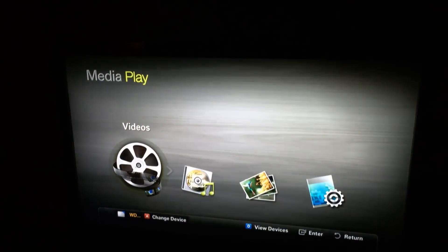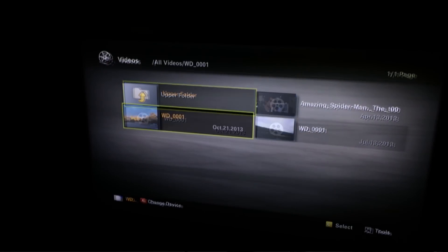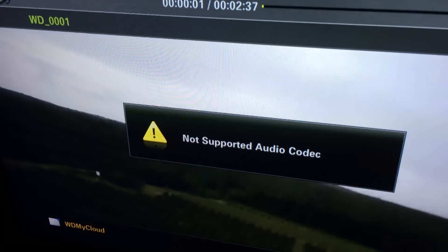The My Cloud also works as a media server. I was able to connect to the drive over the network on my Samsung TV upstairs and play a compatible video file. PlayStation 3 and Xbox 360 work with it as well. It is compatible with any UPnP or DLNA device looking for that kind of server — it will find it on this drive and be able to stream the media. Just make sure the device you're using is compatible with the video file format you have, or you might run into compatibility issues.